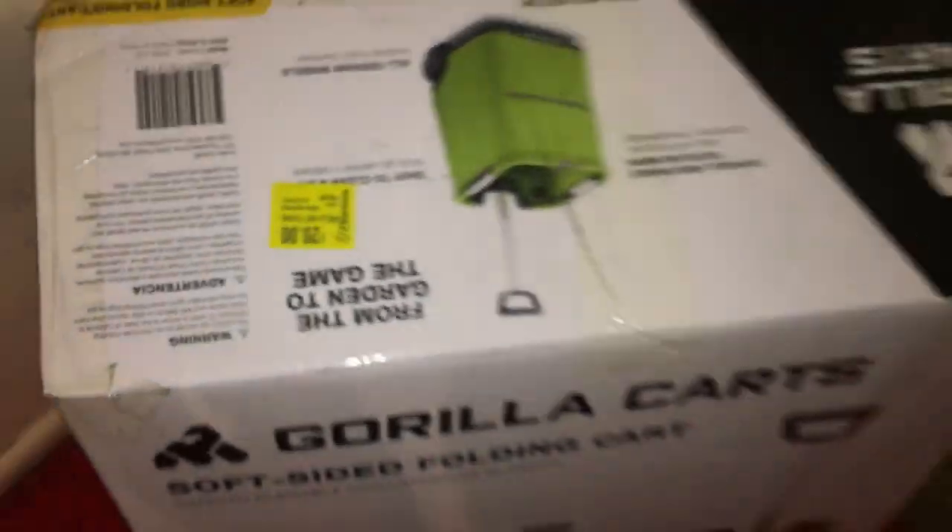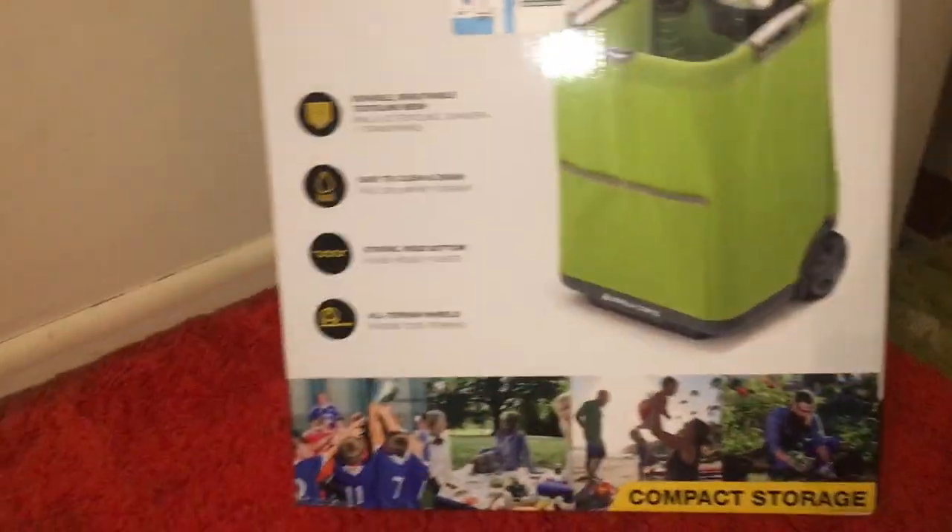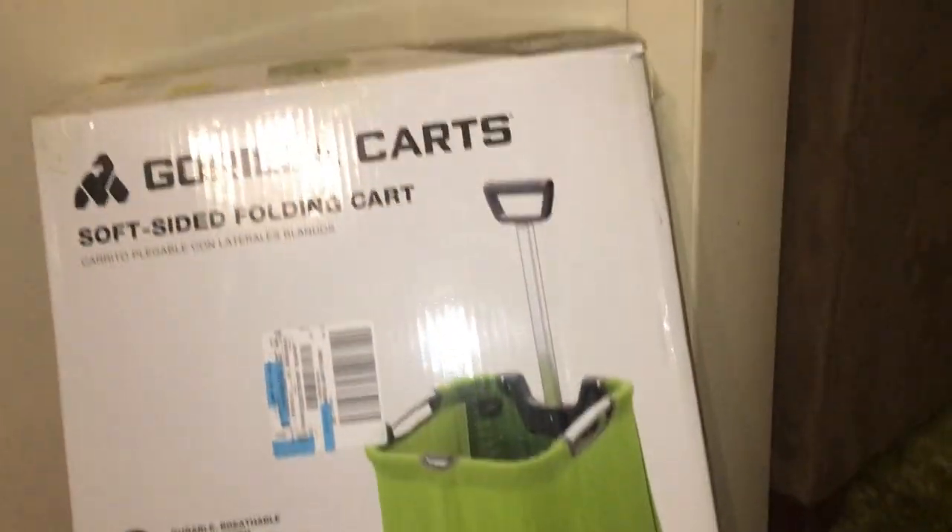All right, so we're clear — inside there's your UPC, you can see the price. This was sitting at 20 bucks. Compact storage, strong rigid bottom — blah blah blah. So what's going down, let's see what this thing is.